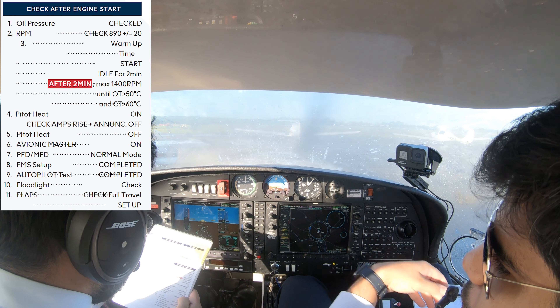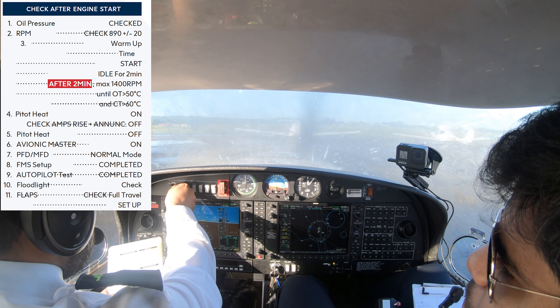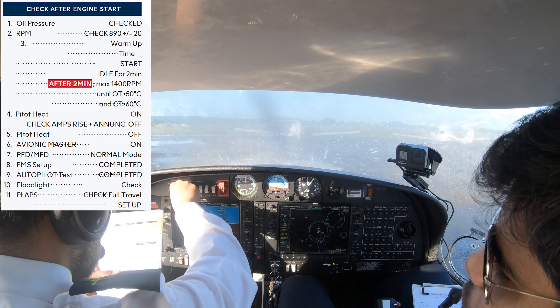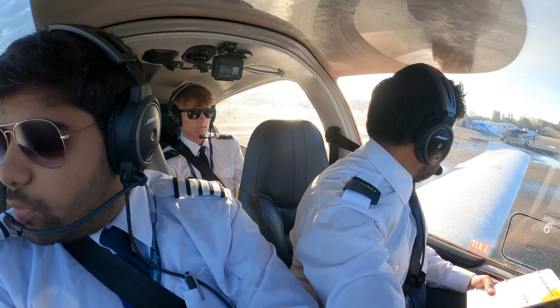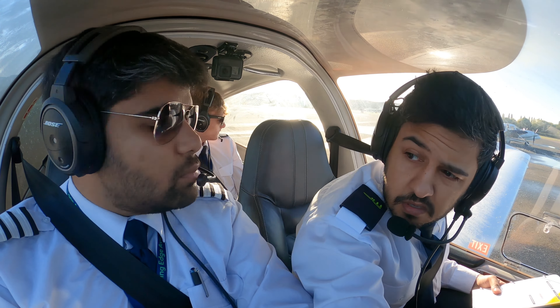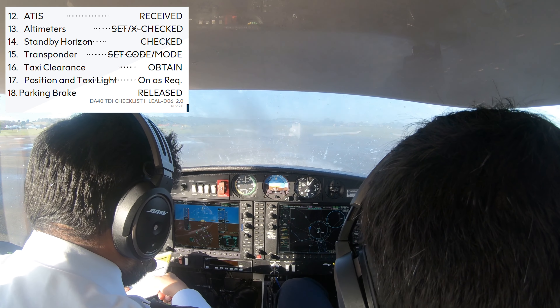FMS set up — we don't need an FMS for this aircraft. Autoviolet test — we don't need to do that as well. Flood light should be off, so just rotate it all the way to make sure it is off. Flaps — one stage flaps. Make sure they're TOG1. Cool, full stage TOG1T. TOG1T holding Kilo 2 with aircraft under tow, request proceed to the school line. TOG1T approved to the school line.